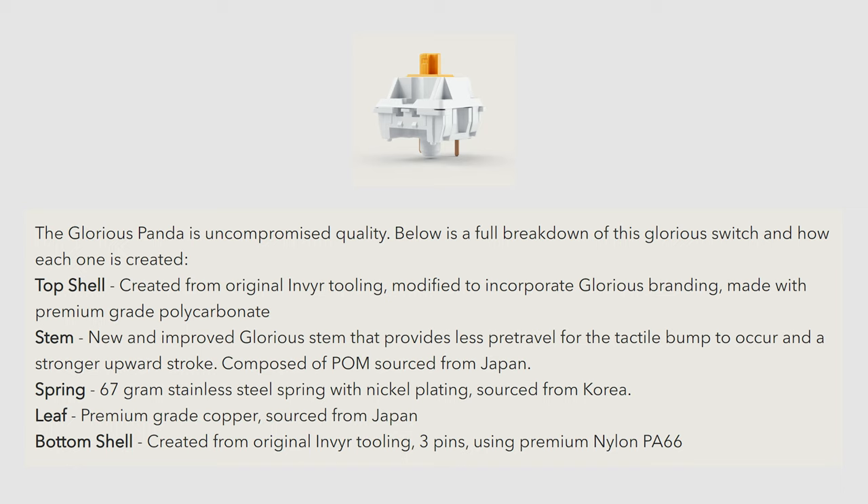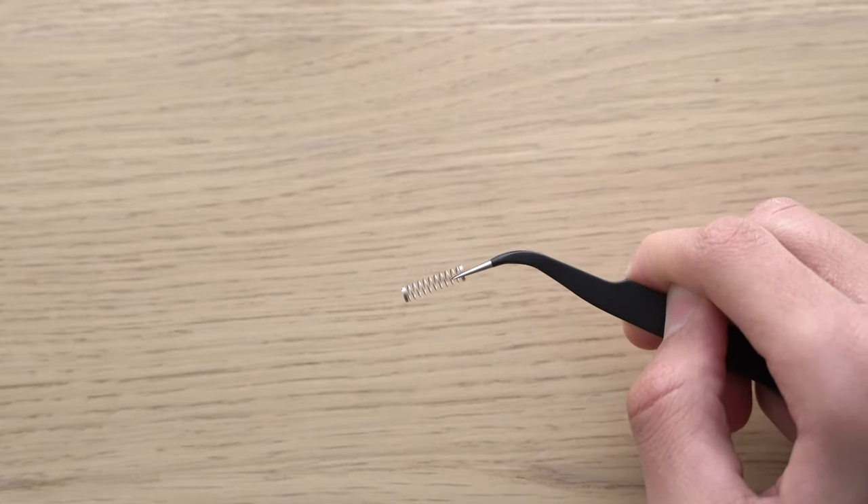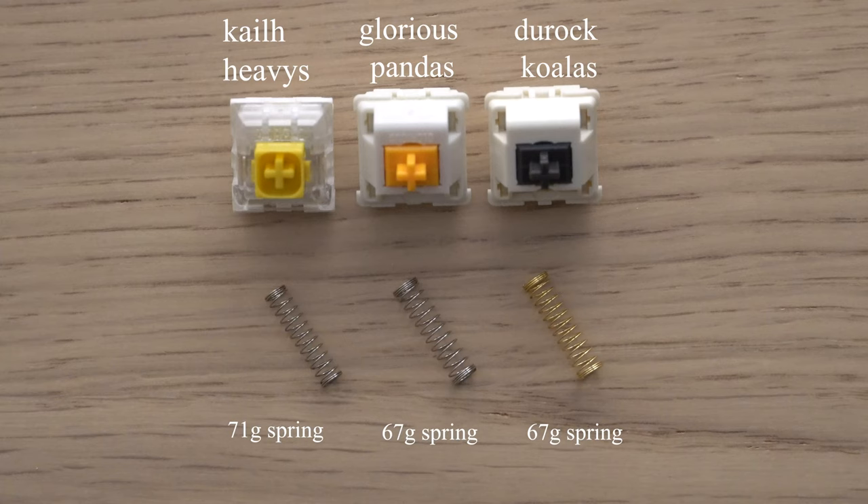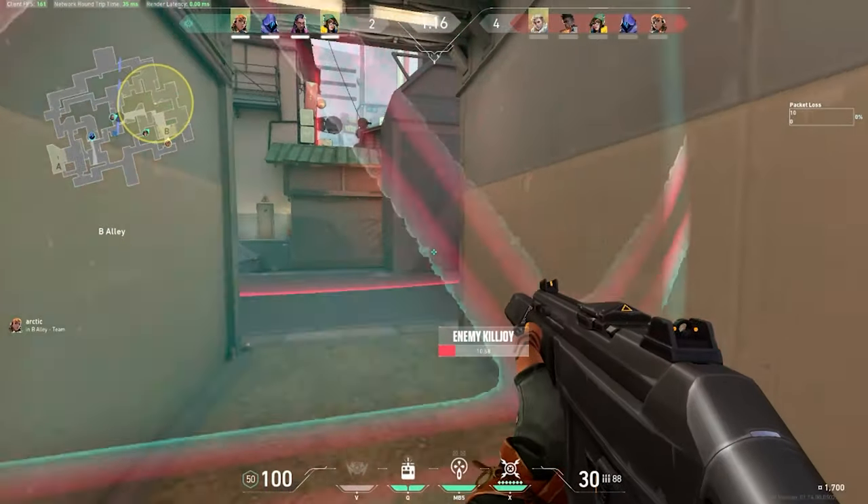The housings are made of PA66 nylon and the stems are made from POM, which is normal on most modern stems — those are just types of plastic. The spring only comes in a 67-gram variant, so it is on the heavier side for switches, but that is pretty common for tactiles, so it makes sense.